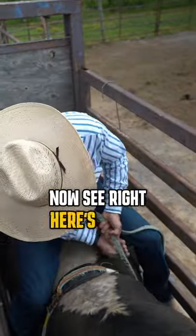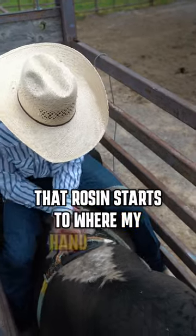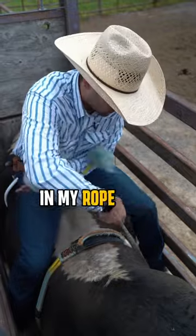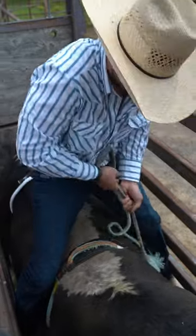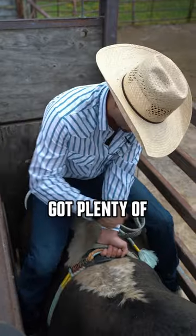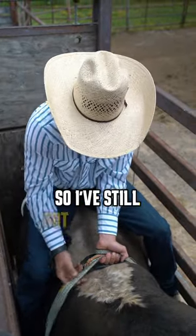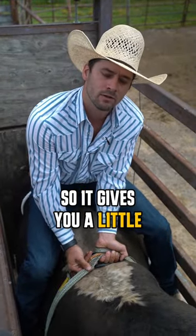Now right here is where my wear strip is, and we're pretty close to where that rosin starts relative to where my hand will be in my rope when I go to pull it and take my wrap. Rosin starts about here, but I've still got plenty of rosin on my rope, so it gives you a little wiggle room.